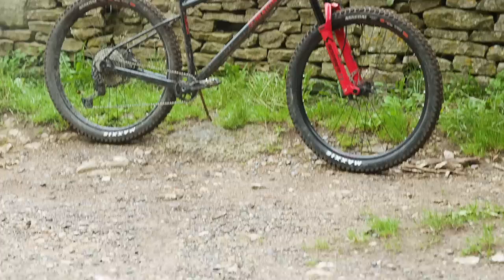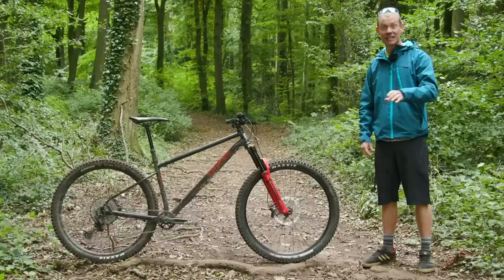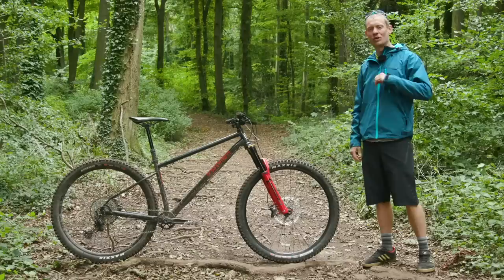This is the brand new Marin Elroy, an aggressive hardtail made out of steel named after a burrito restaurant in California. The Elroy is designed for downhilling, enduro riding, enduro racing if you're mad enough to do it on a hardtail, and pretty hardcore trail riding too. It is super suited for steep tracks in the woods.